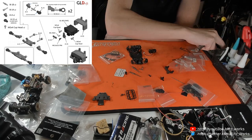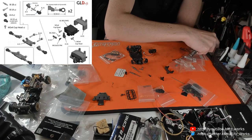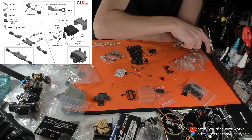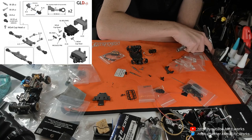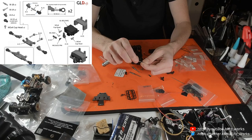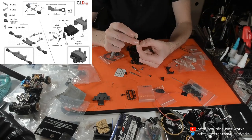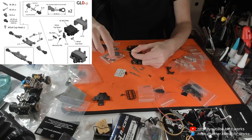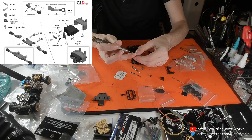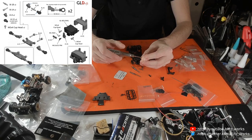Sorry for pausing the conversation — experiencing technical difficulties. In this case, searching for tools. This is why I hate cleaning up, because I always end up losing something. There we go — screw that into the servo, and that goes on the outside.